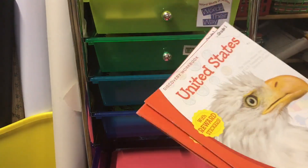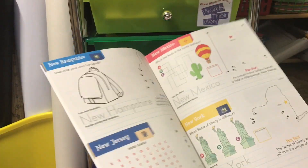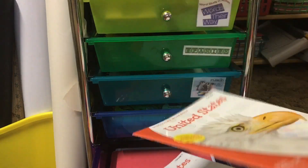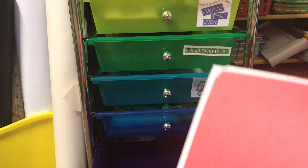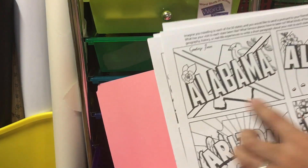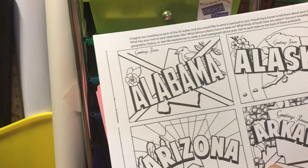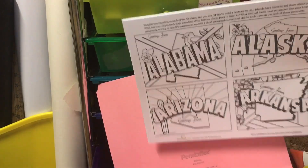I also have some workbooks I got from the Target Dollar Spot last year — I'm hoping to find new ones for them. And I have these beautiful vintage postcards I found through education.com — as we finish each state, I'm going to cut one out, color it, and then we're going to make a banner in our classroom with each state. As we finish the states, we hang one up. I feel like that's just a really cute way to show that we completed that state for that week.